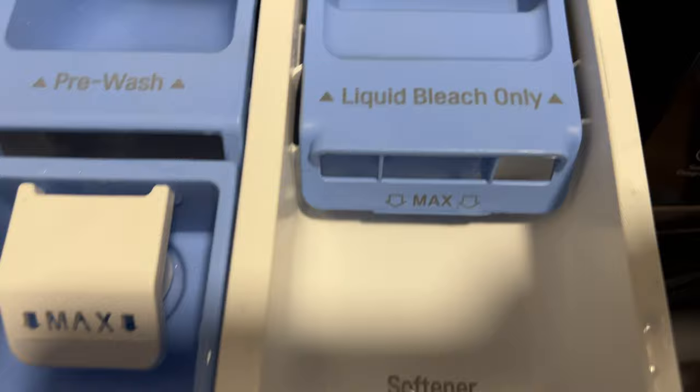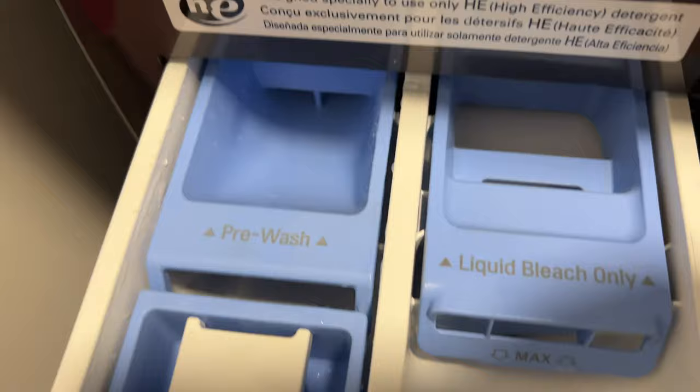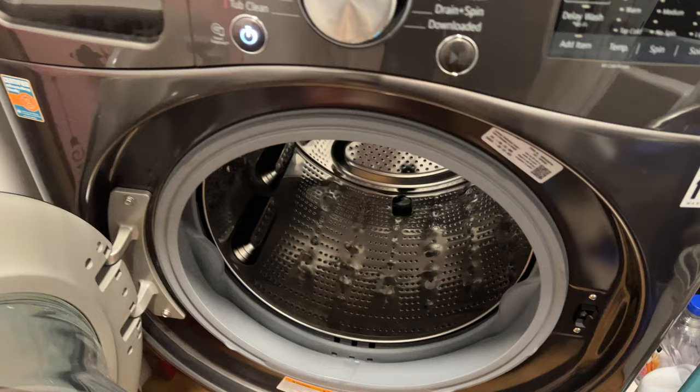You also have a pre-wash compartment where you can put liquid laundry detergent for pre-wash. That will assist with washing the clothes before the main wash — that's what pre-wash is. You also have a compartment for fabric softener with a maximum amount indicated, and there's a compartment for bleach as well. That's where you add all the soaps.